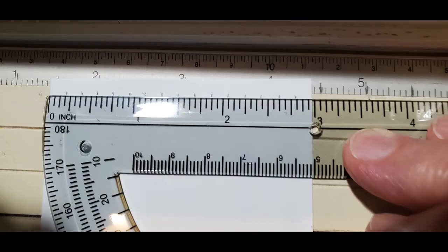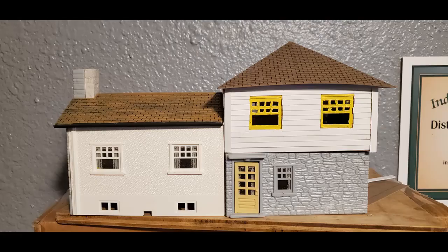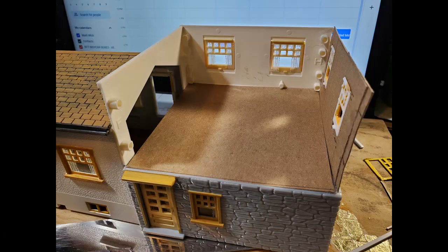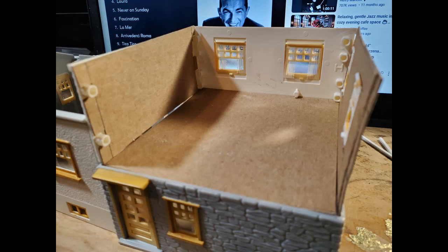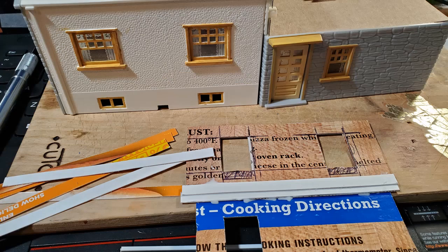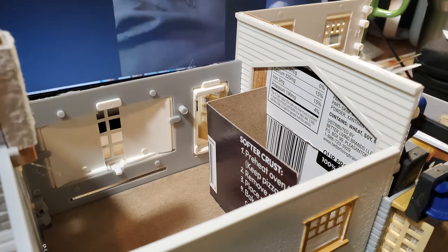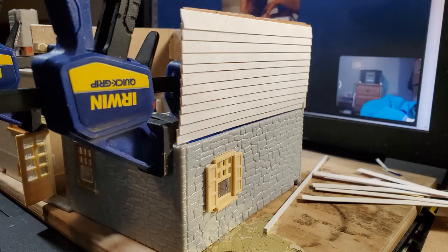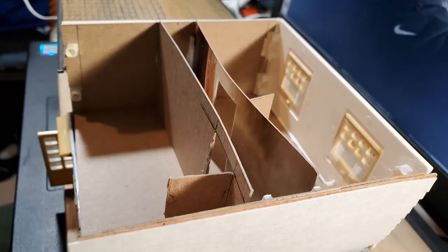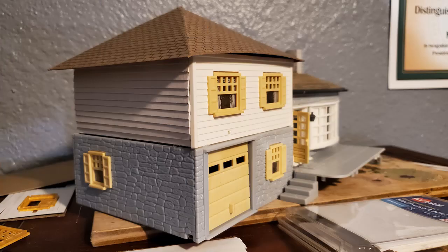I originally did the siding using a box for butter. Then I made my own windows, but decided I could do better. I was able to find some windows online. I also decided I could make better siding using a box that I got White Castle cheeseburgers in. So between working on that and working on interiors, you're seeing my different steps here, and the building is starting to look more complete.